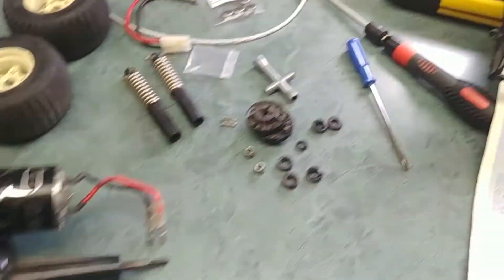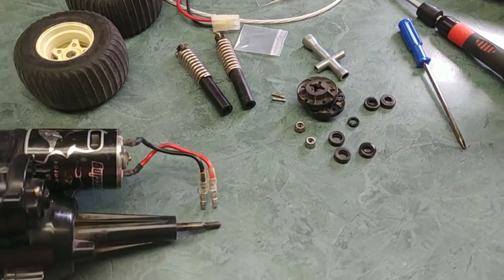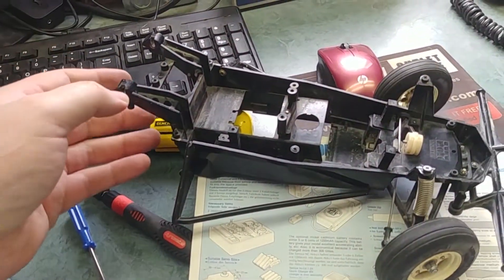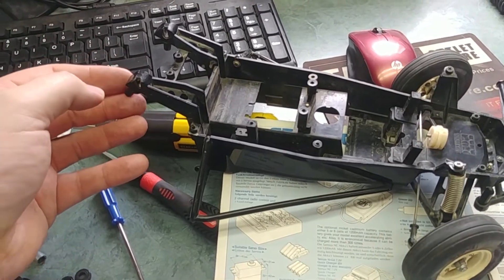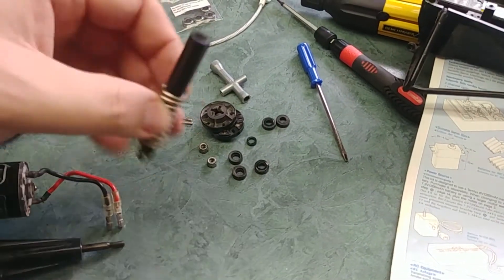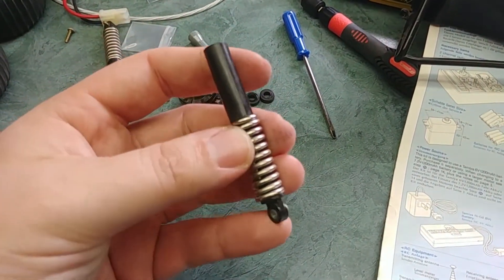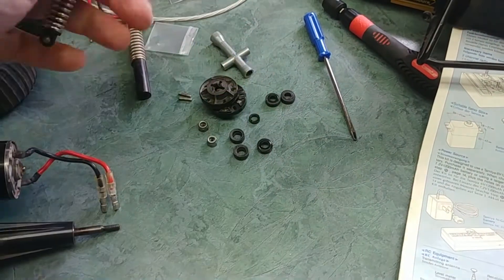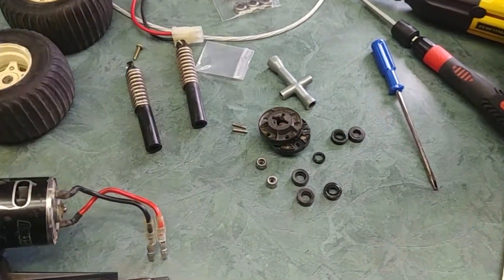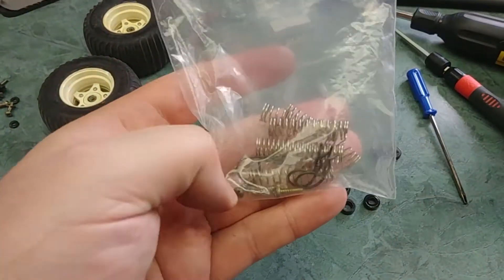I haven't put the wheel nuts back on yet. I'm going to work on getting everything back together into the frame. You can see the top of the shocks — I've got to take these apart and put the proper springs in because they're so tight; they don't move at all. I need to figure out what's going on. Somewhere here — there it is — it came with a whole bag of springs.